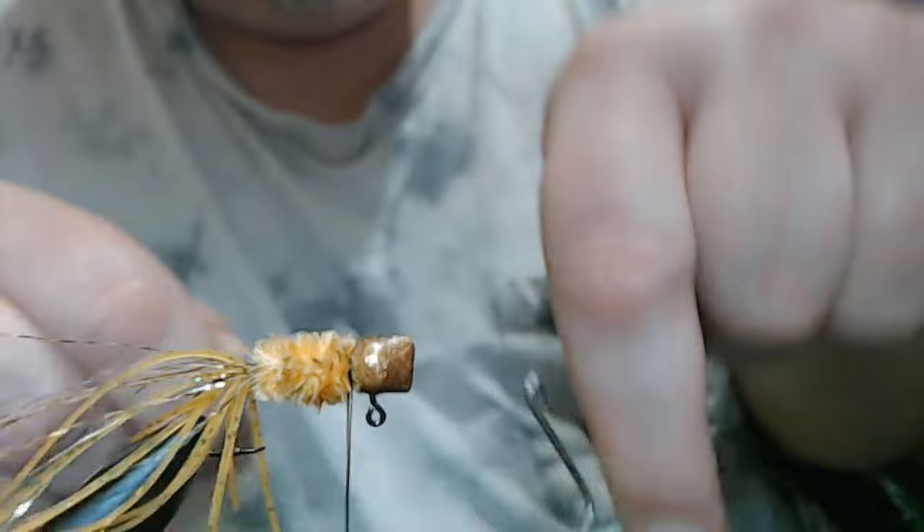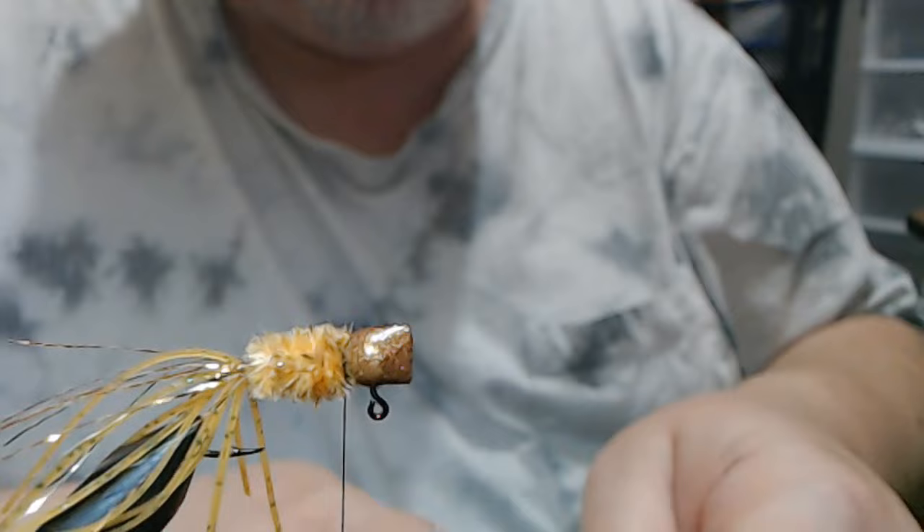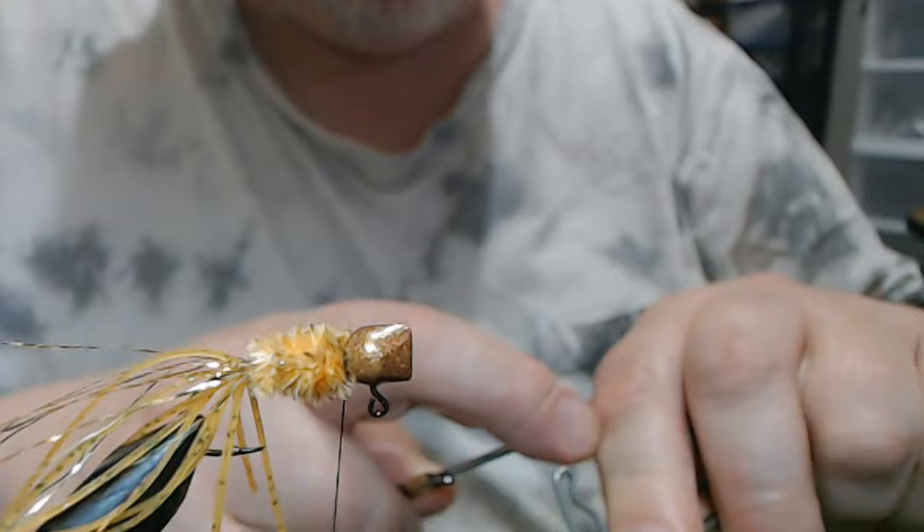Believe me, I went years using a double-A vise, and when I got a rotary vise it was like — I wish I would have done this a long time ago. Sort of a revelation, an epiphany.